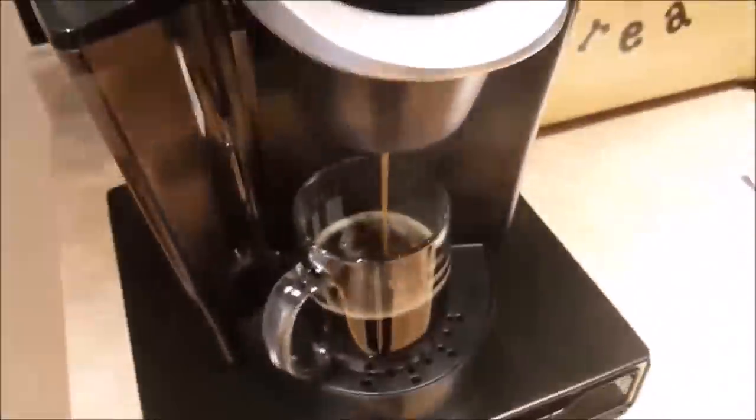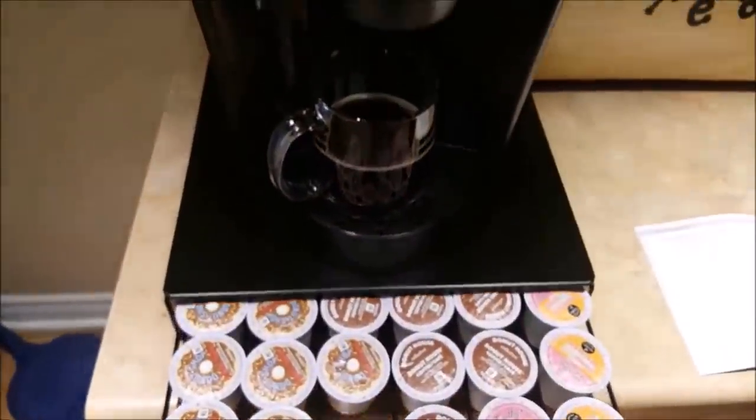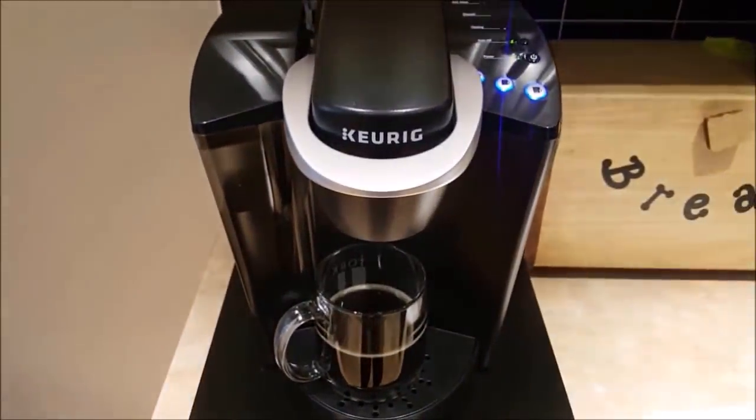If someone else wants to brew a cup of coffee right after yours is done, all you have to do is remove your K-cup pod since they are single-use pods, add theirs, and repeat the process.